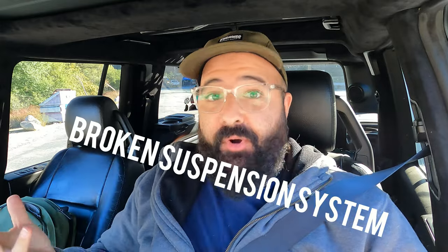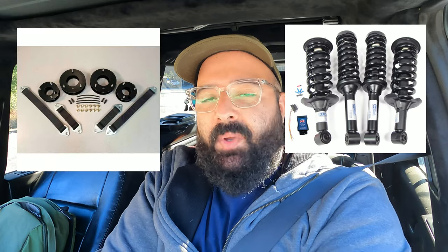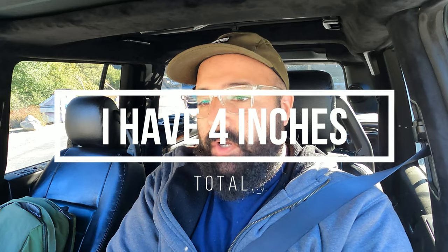It's been exactly a week since I was at this spot with a broken suspension system. My air struts failed, I had the dreaded suspension fault — it was miserable. My shop had a very quick turnaround and we gutted that system and put in the EMU coilovers with the two-inch SYA kit, so I have four inches total of lift. I'm stuck at that height — I no longer have the ability to raise or lower it since I'm off air suspension.